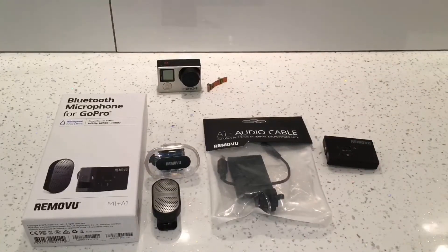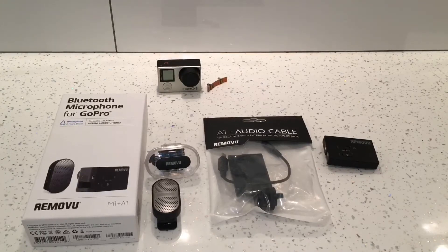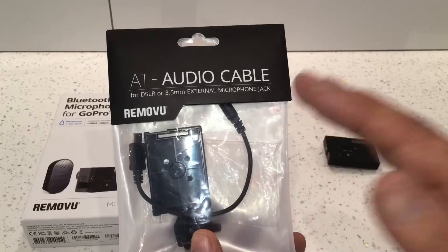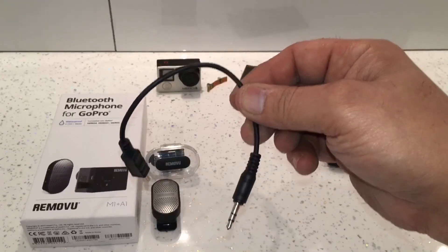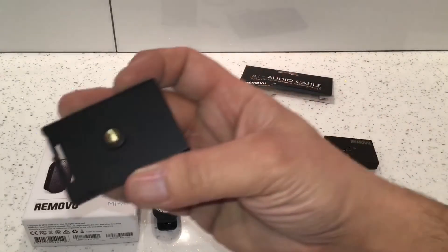To get everything working you'll need the A1 audio cable. This is the A1 audio cable for DSLR cameras with a 3.5mm external microphone jack — if your camera doesn't have a microphone jack, it won't work. The bag contains the A1 audio cable, a cold shoe mount, and the A1 receiver.